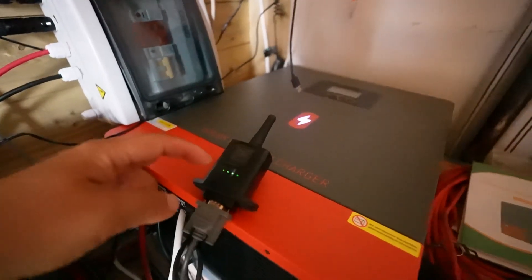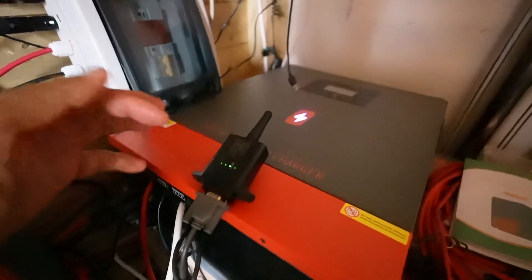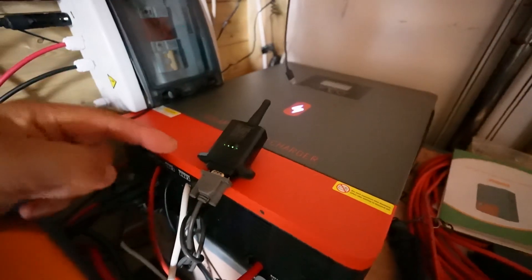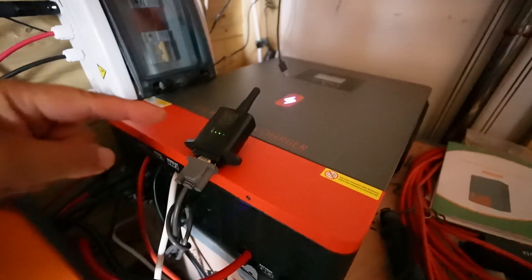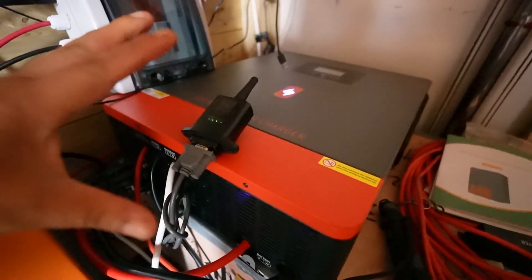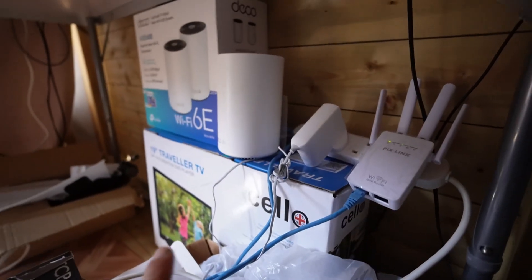The main problem I was troubleshooting was that this Wi-Fi module wasn't connecting — this fourth light here wasn't showing that it was connected to the internet. I had problems and had to contact the seller about this particular problem. Anyway, I got it fixed — I fixed it myself.